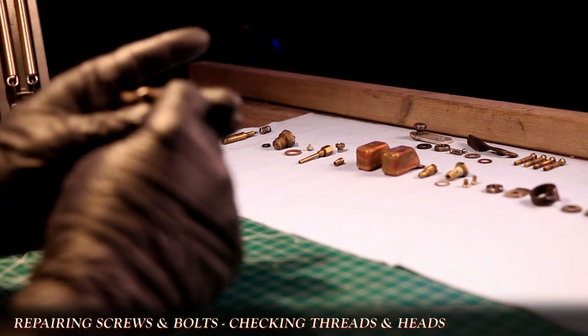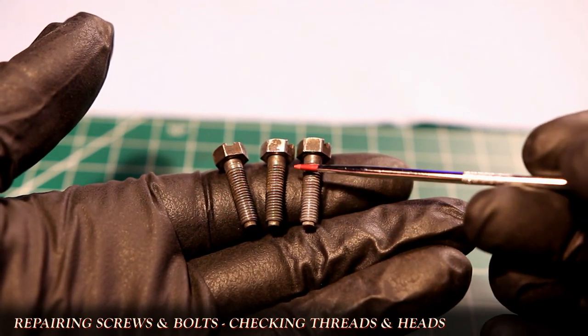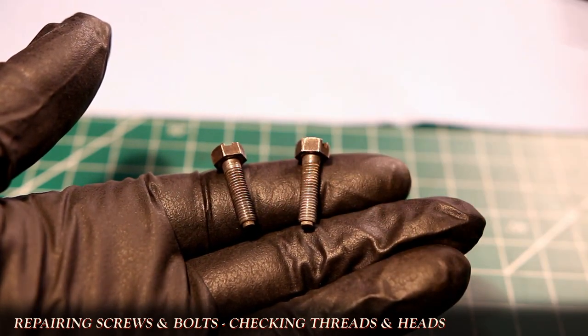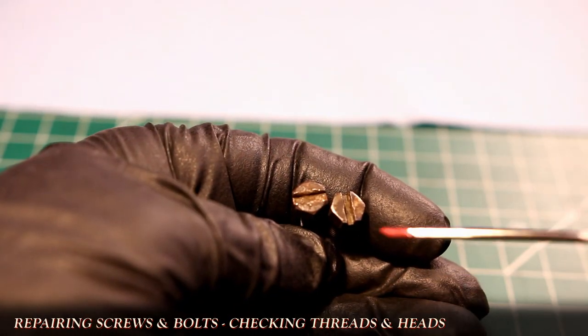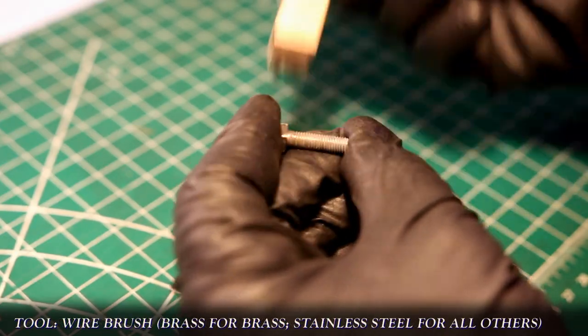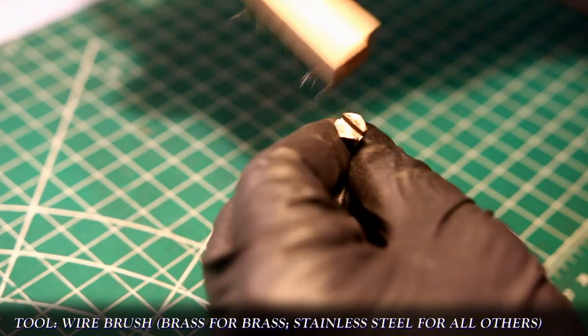We're going to start with the three cover screws. When it comes to the reusability of fasteners, I check the threads for any wear and damage. The middle one here has the threads eaten away from corrosion, so it's going to go into this spare pile. I'll look at the heads to see if they're stripped. These are both really good, so we're just going to pick this one for the demo. Using a wire brush, I'll clean the threads and the head off, so I'm working with just the metal.